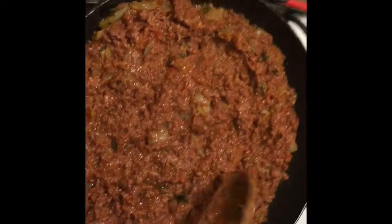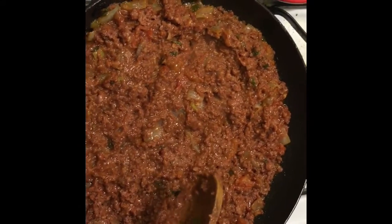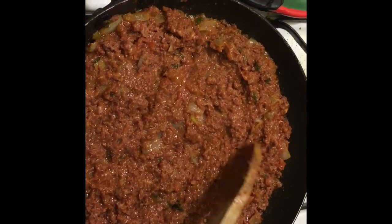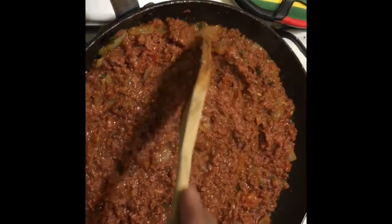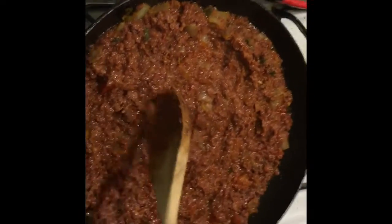Now you see it's cooking up. You could put the lid on it and let it simmer for about five minutes or so, just so it cooks and warms up all the way through. But other than that, just doing this — my goodness, I can't wait to taste it. It looks delicious.